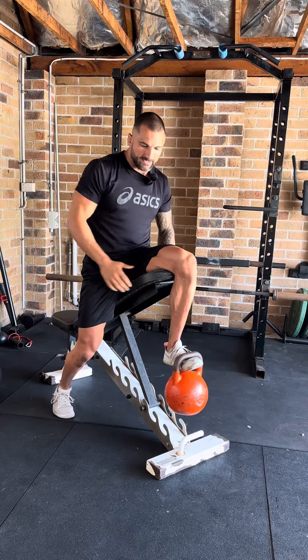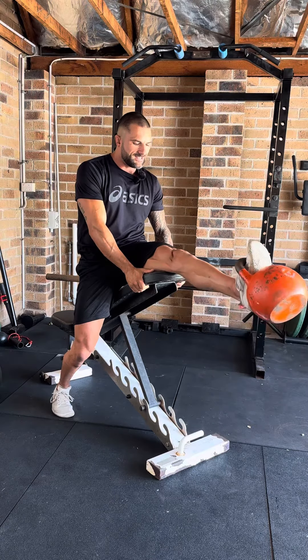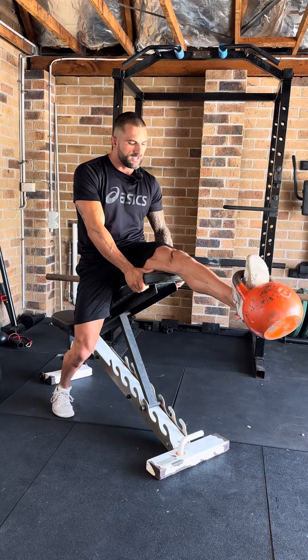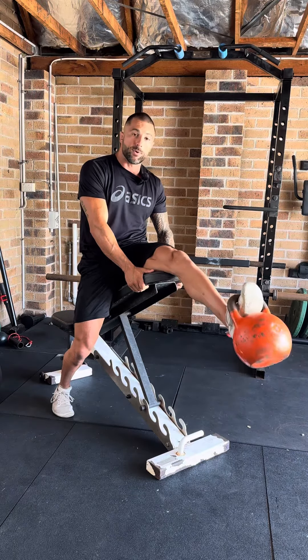So, the trailing leg — when you're doing this drill, you can bring it back to get a bit more hip extension. From here, all you're going to do is come up, extend the knee, lock out the knee, hold it for two seconds so you get a nice squeeze at the top, and then slowly lower down for about two to three seconds on the eccentric, and then come back up and repeat that process.